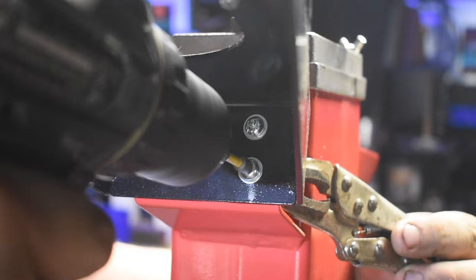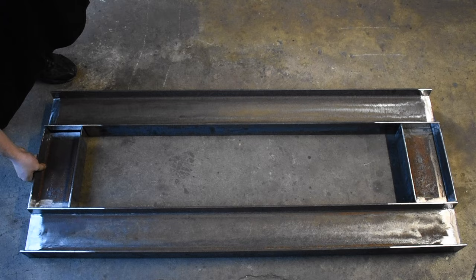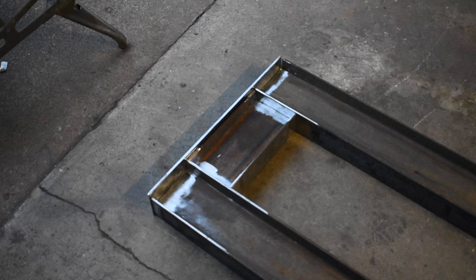Now that I have everything stripped off that I'm not going to use, I can start working on the frame. Here I have 6-inch by 3.3-inch I-beam. I have two 5-foot sections and two 1-foot sections, and then I use a 1/4-inch plate on the top and the bottom. I'm not a very good welder, so I'm going to take this to my buddy Kyle, who's going to help me weld it together.